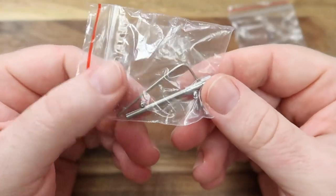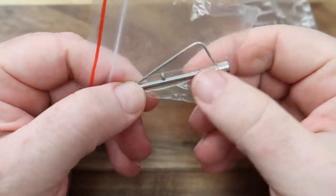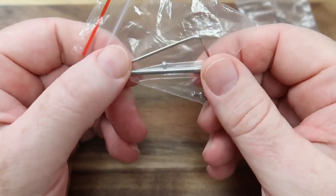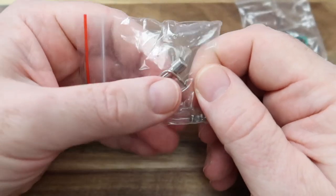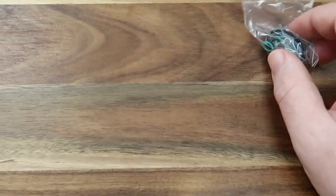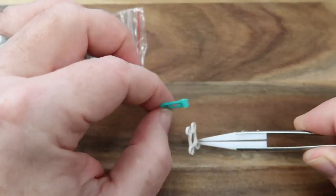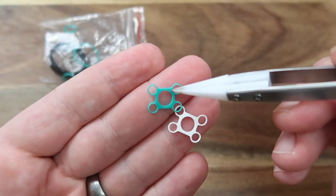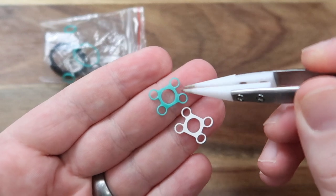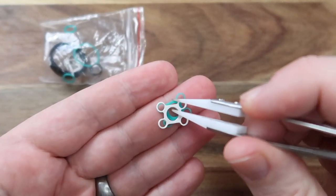In this pack you get an Allen key to undo and do up the screws, and it also gives you a building rod which measures at about 2.75mm — not sure what that is in inches. I'm going to be using 3mm for today. You also get some extra screws. In the extra little package you get a whole bunch of O-rings, plus two pieces of different material — one is a little bit stiffer than the other — and I don't really know why there are two different materials.